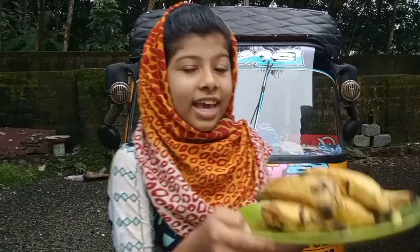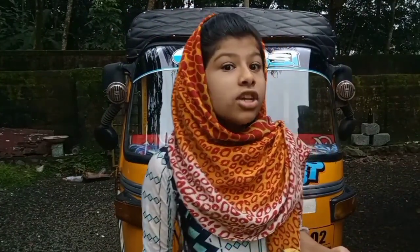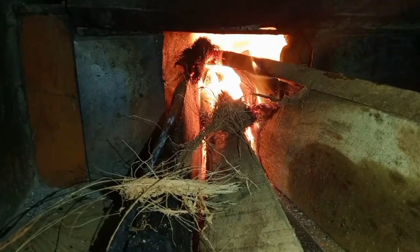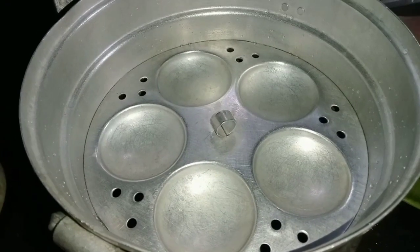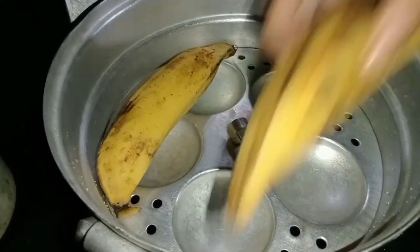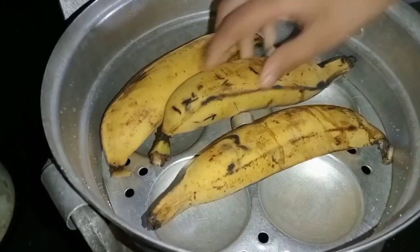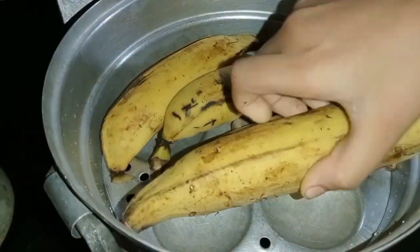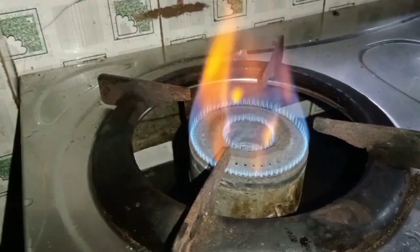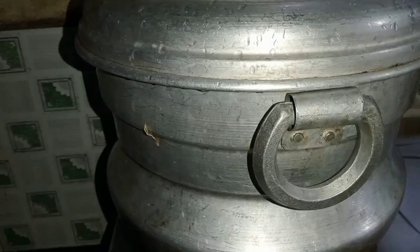I will give you a full recipe in this video. This is why we can make my breakfast. This is why I will cook this.